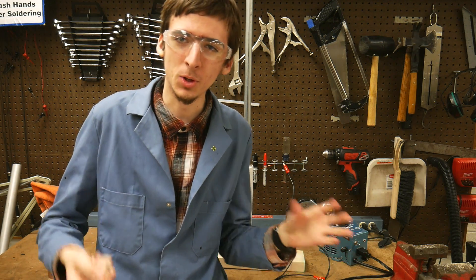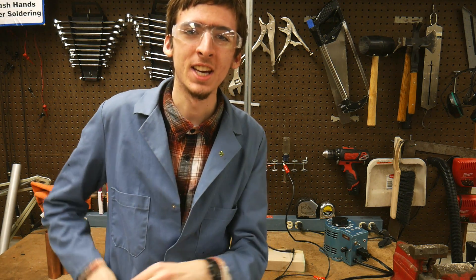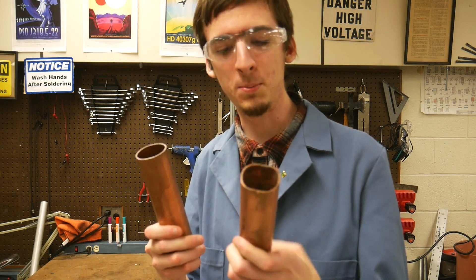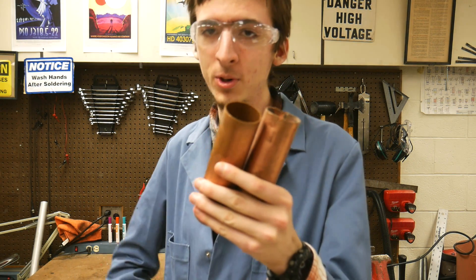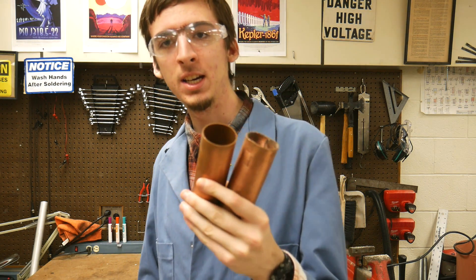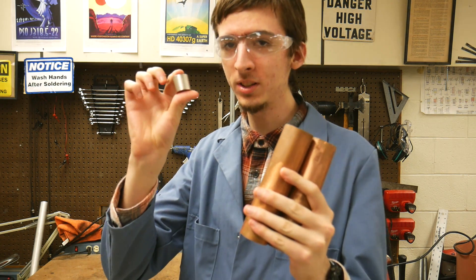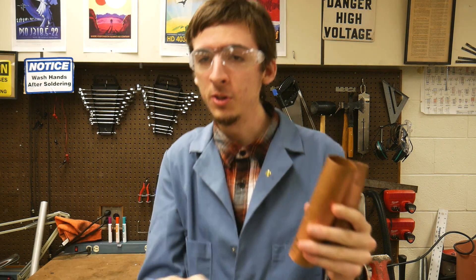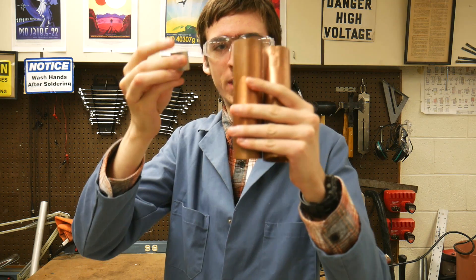Well, it has to do with one of my favorite laws, and that's Lenz's Law. Take, for example, these two copper pipes. Copper, as we all know, is non-magnetic. But they do exhibit a very interesting property if the magnet falls not through air, but through them.